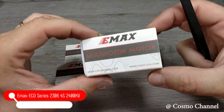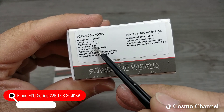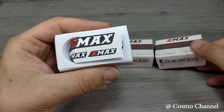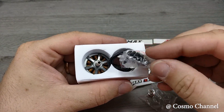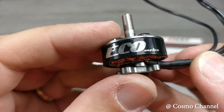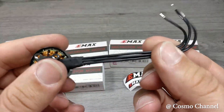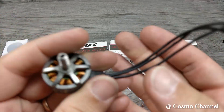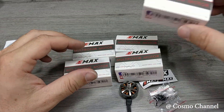I motori che ho scelto sono gli Emax Eco serie 2306 da 2400 KV, utilizzabili con batterie da 3 a 4S. Sono motori veramente ottimi in rapporto al loro costo. Nella confezione troviamo degli adesivi, le viti di fissaggio e il dado per le eliche e naturalmente il motore. Questi motori hanno i cavi lunghi adatti all'utilizzo degli ESC 4 in 1. Consiglio di prenderne uno di scorta, non si sa mai.